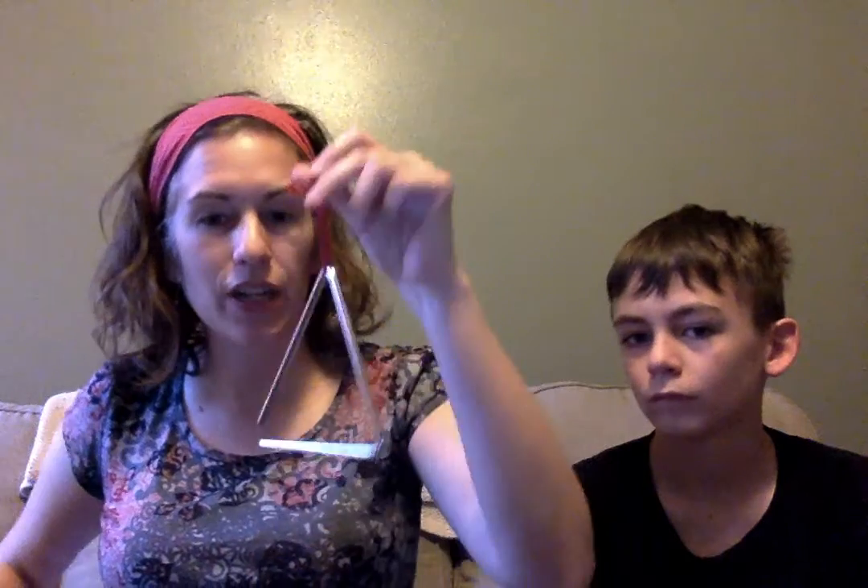Nice job boys and girls! I hope that helped you get a better idea of what steady beat is. We had three instruments today: our frog, which was made of wood; our lollipop drum; and our triangle, which is made of metal. For your assignment after you watch this video and practice your steady beat at home, I want you to tell me what instrument was your favorite of the three, and whatever instrument you picked, can you tell me what you think it's made of? They were all made of different things and they make different sounds. I hope you have fun doing some steady beat — I will see you soon, bye bye!